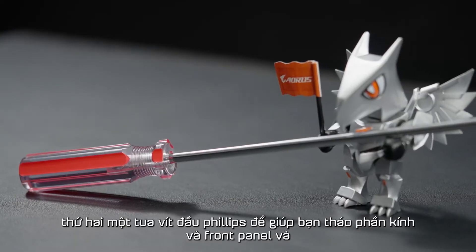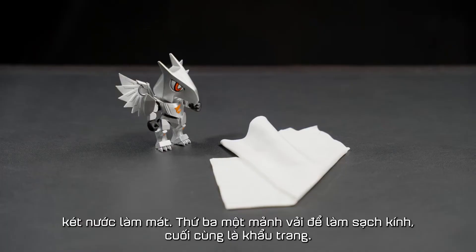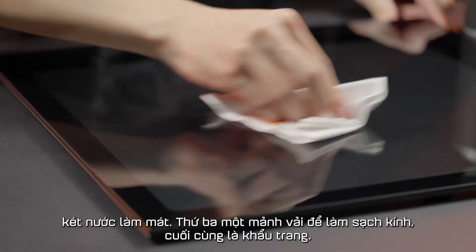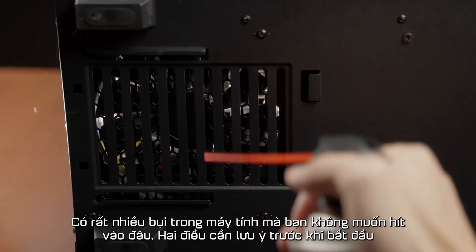Second, a Phillips head screwdriver to help you remove the side panel, front panel, and radiator. Third, a piece of polishing cloth to clean your side panel. Last, a mask — there's a lot of dust in the PC that you don't want to breathe in.